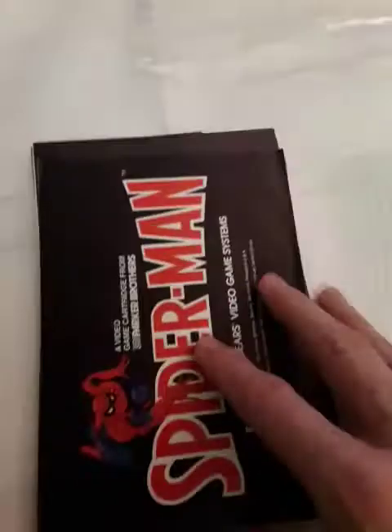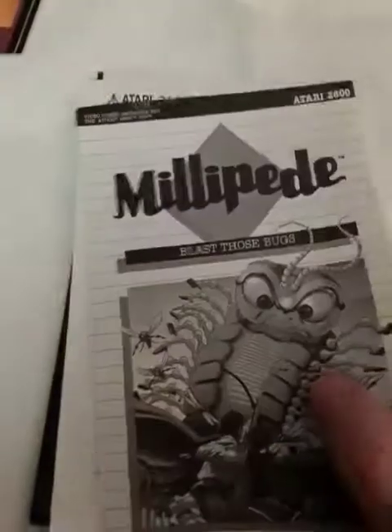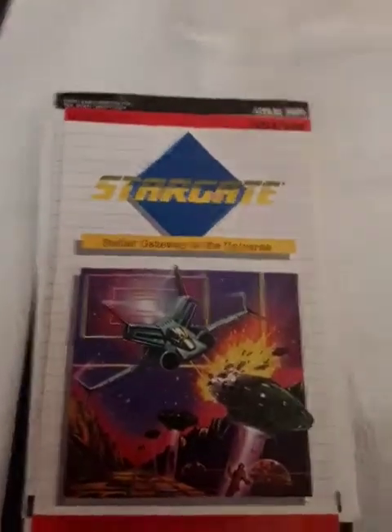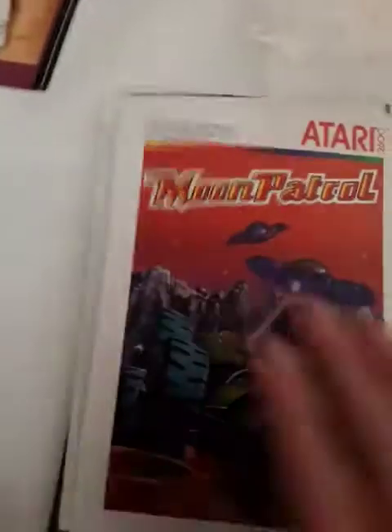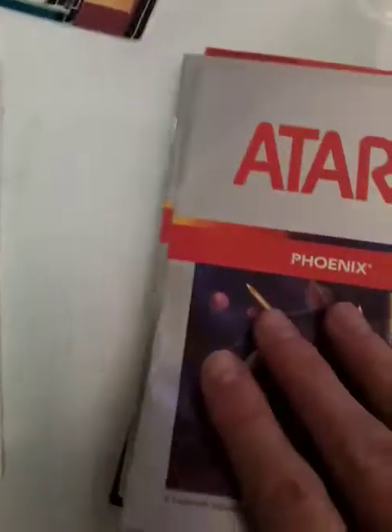These things were produced by the millions, but millions don't probably exist anymore. I bet they were tossed — I actually got rid of mine back in the day, it's just that I reacquired them. Crossbow. Desert Falcon. Millipede. Stargate. Dig Dug. These are all Atari 2600. Pole Position. Moon Patrol. Crystal Castles. Vanguard. Phoenix.